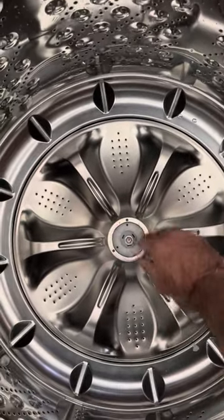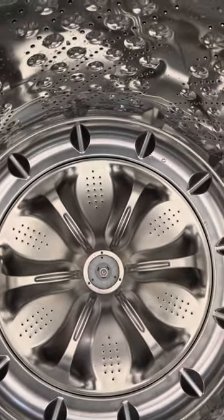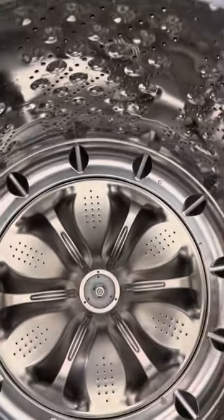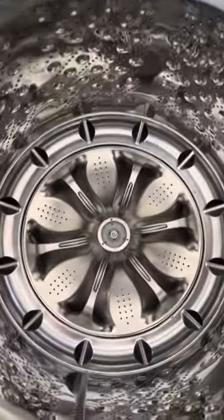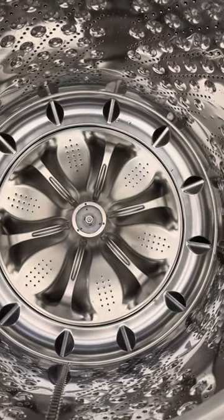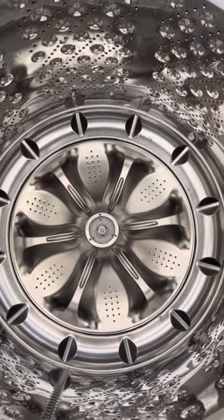Just tighten it really tight, then pop this cap back on and you're good to go. It's a very easy fix. The agitator costs probably about $90 and comes with a bolt and everything. I hope that helps — god bless, thanks.